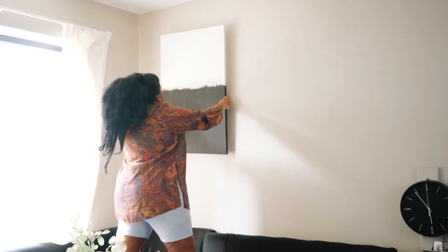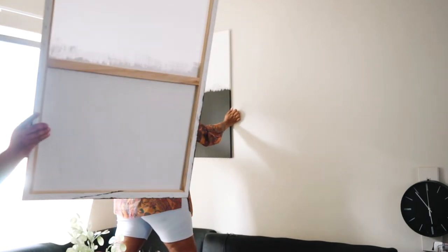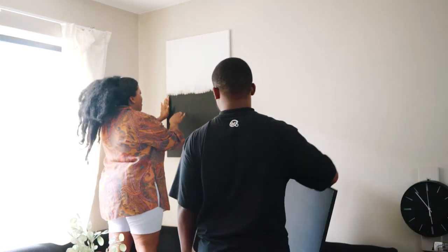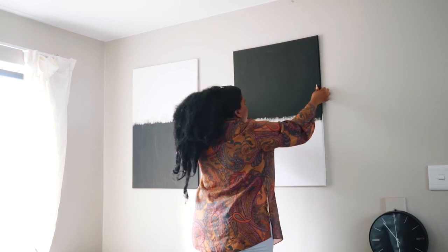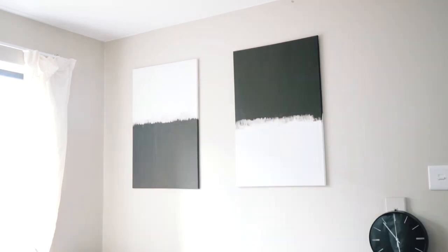We checked the levelness together and it looked good to us. We did realize our wall is slightly turned inward, so when we put the canvas up it looked a little off — but it was actually straight. I hung them on the wall inverted, so one side is black at the top and the other side is black at the bottom. Once we confirmed the positioning, we pressed it into place.